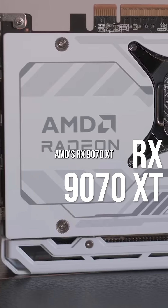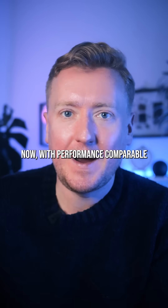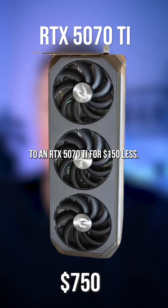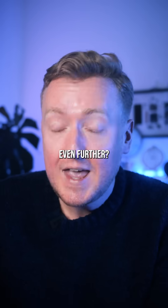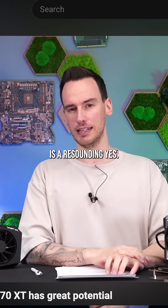AMD's RX 9070 XT is one of the hottest graphics cards out there right now, with performance comparable to an RTX 5070 Ti for $150 less. But could this GPU go even further? If you ask renowned German overclocker DeBauer, then the answer is a resounding yes.